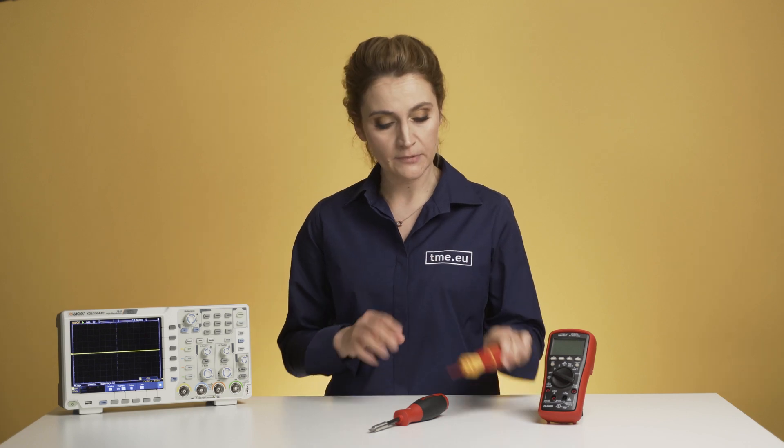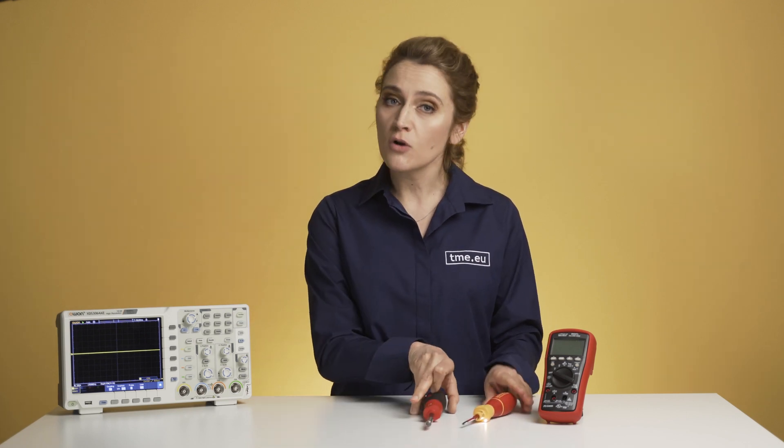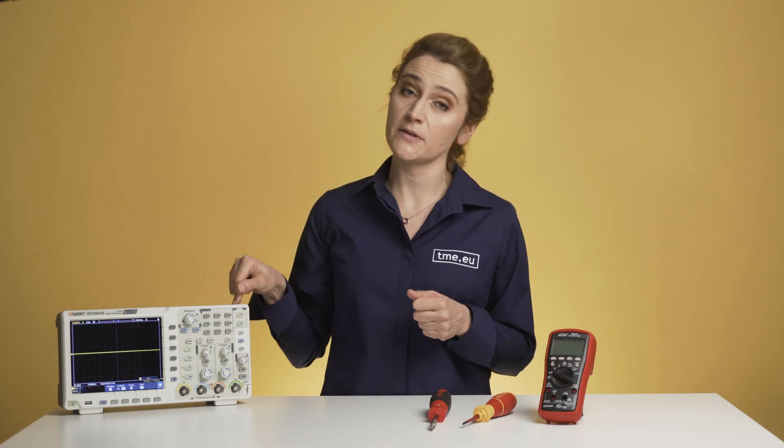Many times in life we find ourselves comparing two or more similar things to see which one is better. For example, Vija Speedy or Vija No Speedy, a True RMS Digital Multimeter or a regular one, Karate or Kung Fu. But all of them are great depending on the purpose they were made for, and today we will try to help you decide which oscilloscope is better for you.